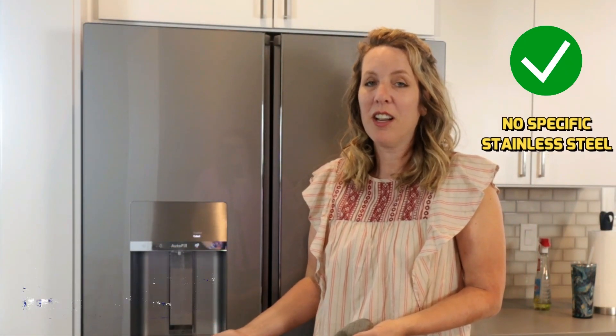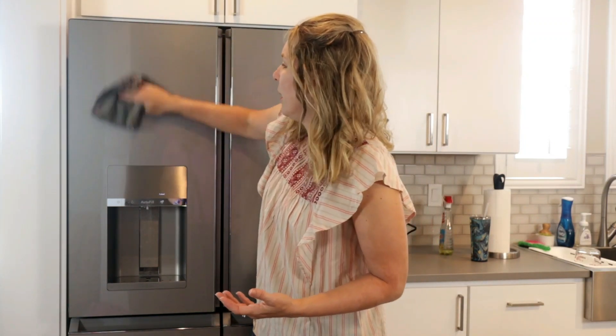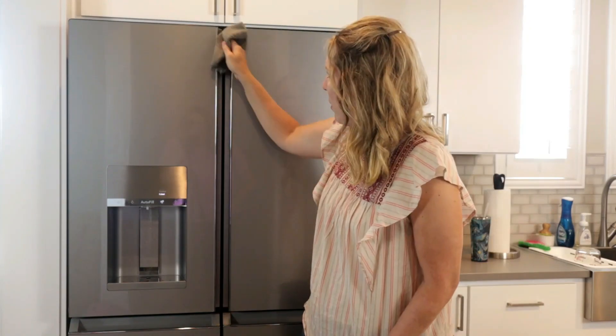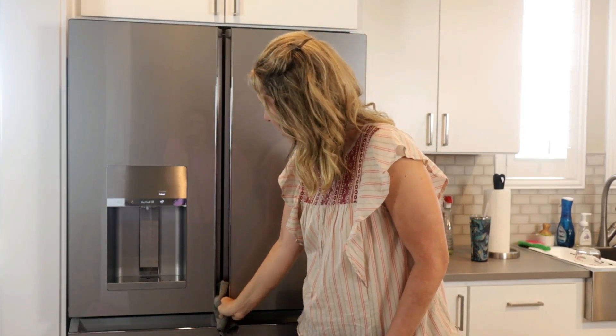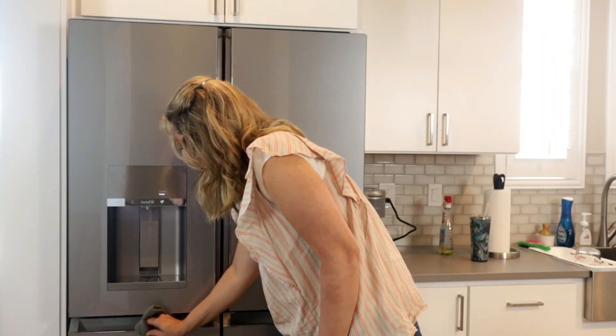Our dishwasher, oven, and microwave do not have the platinum glass — they're just stainless, and I spend far more time cleaning those than the refrigerator. Another thing I like is it doesn't require any specific stainless steel cleaner. You can use a wipe or Windex. I like to use a microfiber cloth — I love Mr. Clean Magic Eraser. They're on Amazon and I'll put a link in the description, but they're soft, inexpensive, and work great. You can just clean it with a damp microfiber cloth. The only parts that really get dirty are where you touch it, but it just doesn't look dirty very easily. It stays so nice.